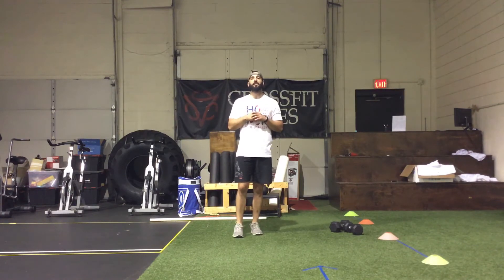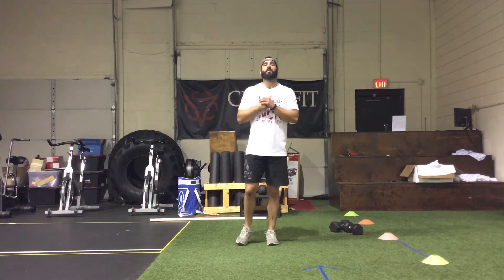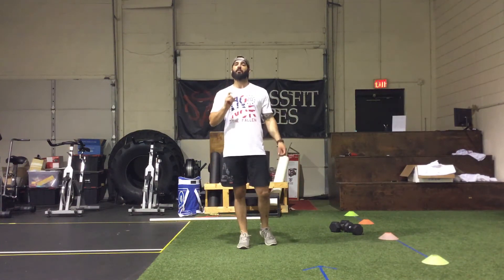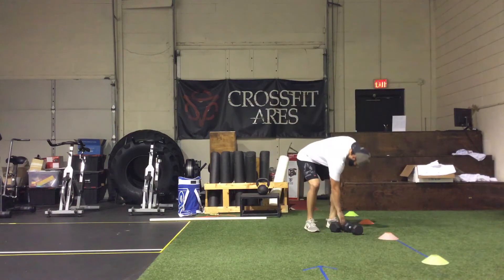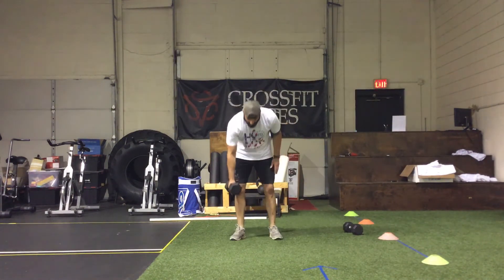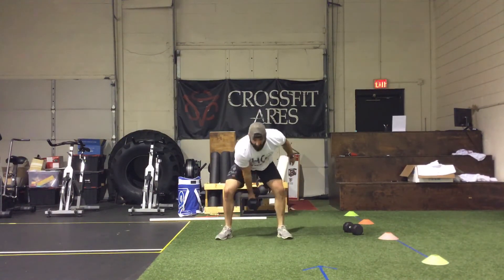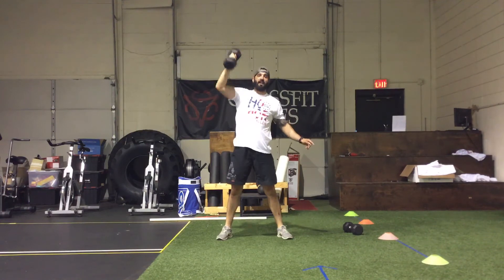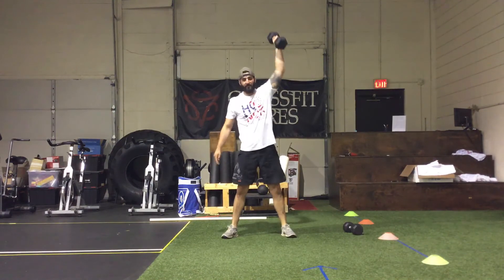If you don't finish the 50 reps by the end of the last interval, which is three minutes long, your score is going to be 15 minutes and you note however many reps of devil's presses you got in the workout. For the devil's press, the dumbbell is in one hand — you put it down, do a burpee, and snatch it up overhead switching hands every rep.